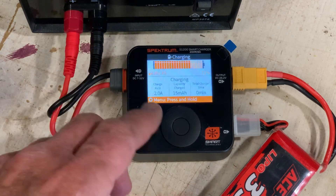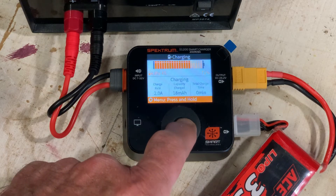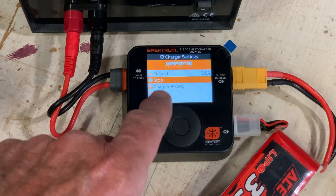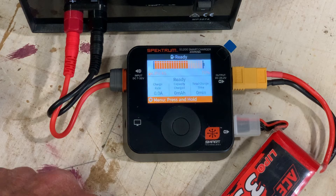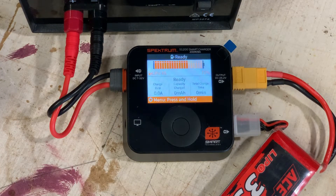If you want to stop charging before it's fully done, press and hold again and you can tell it to stop, and it'll quit. I trust that was helpful with regard to battery charging tips. If you have other questions about radio-controlled aircraft and related things, have a look at our other videos — you might find some really helpful things there. Have a great day.